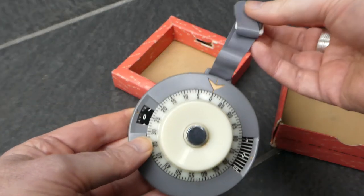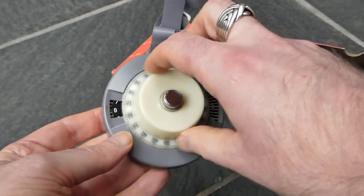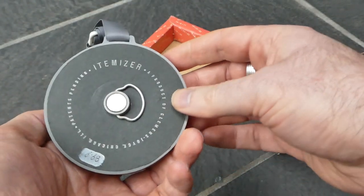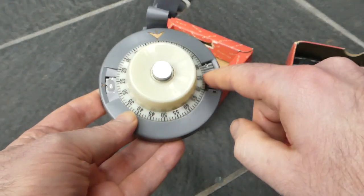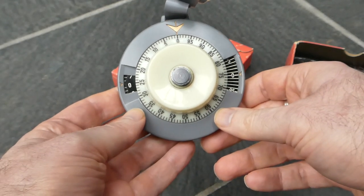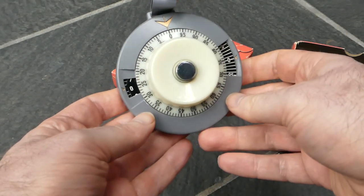It has a strap and a dial like a combination lock, a safe lock. On the side here are two windows. Those show the current total and this knob is used for adding.